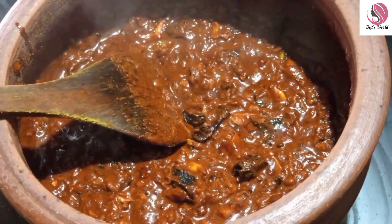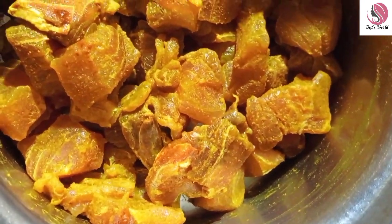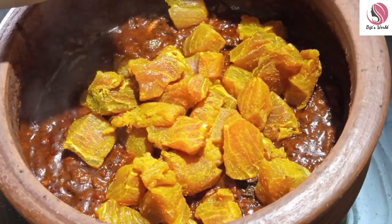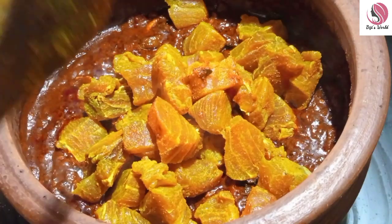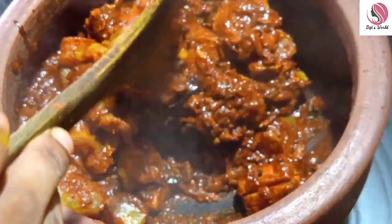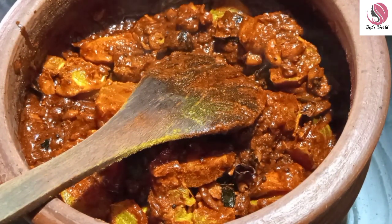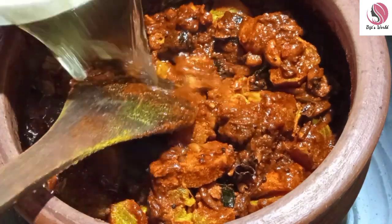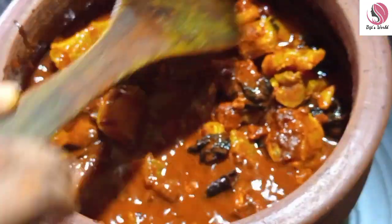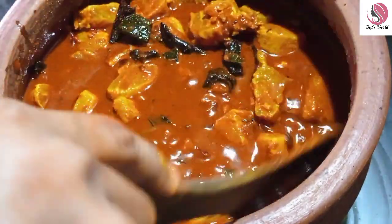I will put the meat in the oven. I will use the meat in the oven. Now, the idea is that this is very good. You can use a lot of curry.